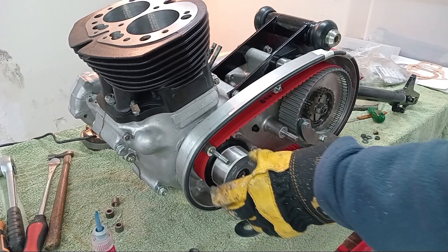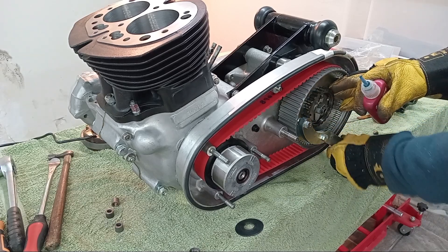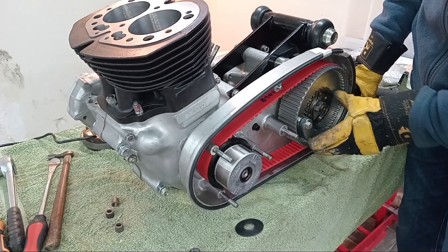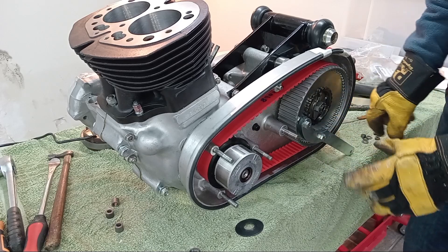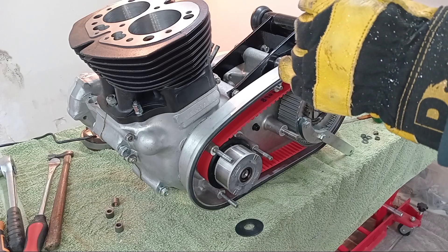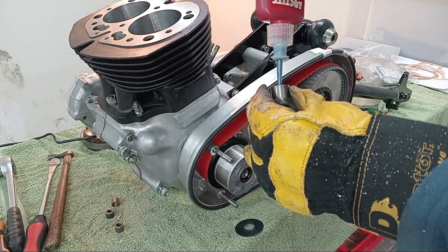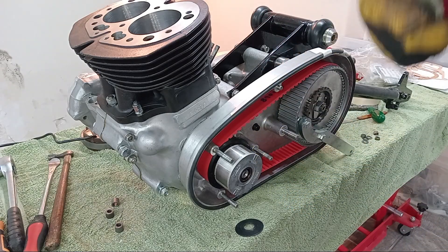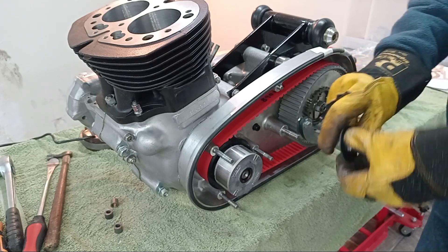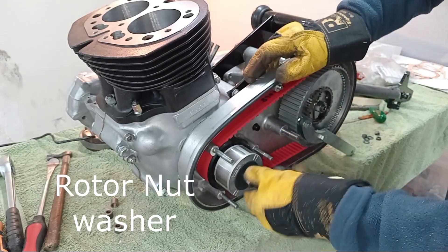I've managed to knock the rotor on - it's nice and tight on the crankshaft. I've got my locking tool in position. I've got some Loctite which I'm going to put on the threads of the rotor nut. What we've got to do now is tighten the rotor up to 80 foot-pounds, which is hefty. I'm not sure if I'm going to be able to hold the engine down. The rotor nut goes on dome side outwards.